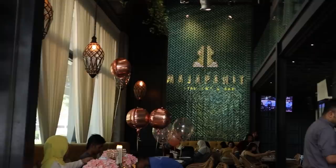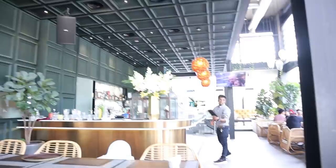We just got our table and check out this wall decoration. It's written Majapahit on a tiled wall. It looks really nice and there's also seating upstairs, but we're not going there. That's the kitchen and bar if I'm not mistaken.